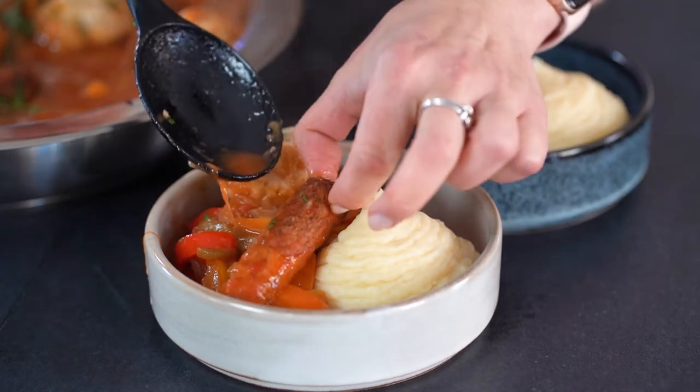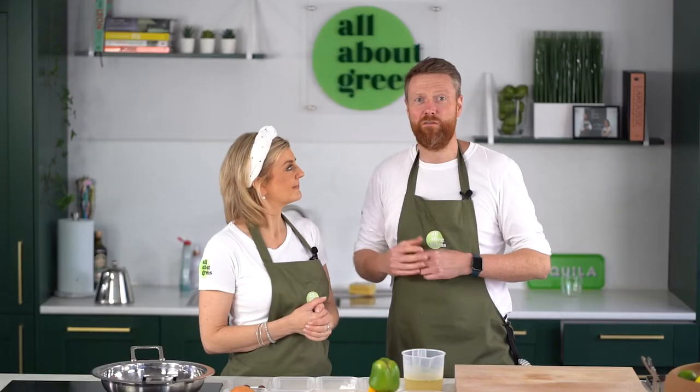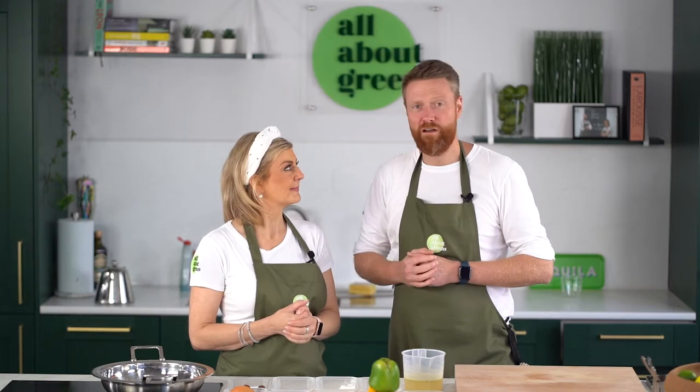We're using some of Linda McCartney's chorizo style sausages in it which work really well, but we also love the Vegetarian Butcher's vegetarian sausages which have got a lovely smoky taste to them which complement the dish really well too.